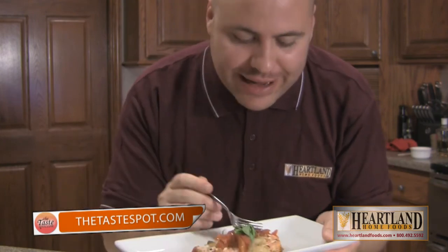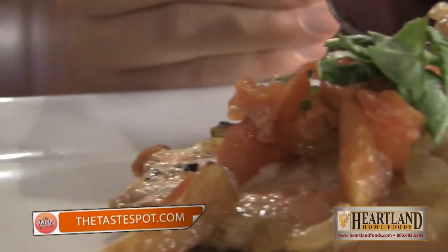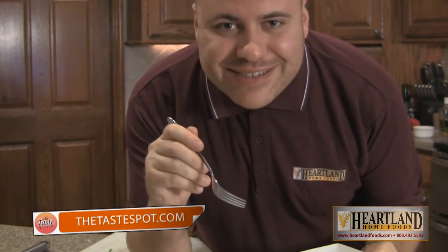A meal you're going to love and not feel guilty about. Let's dig in — check that out, that is so good. Another great recipe using some of the awesome all-natural products from Heartland Home Foods. All-natural products, better quality than what you're going to find at your local grocery store. Definitely check them out — free shipping to your house as well. For TasteBot TV, I'm Tony Bruschi. Thanks for watching.